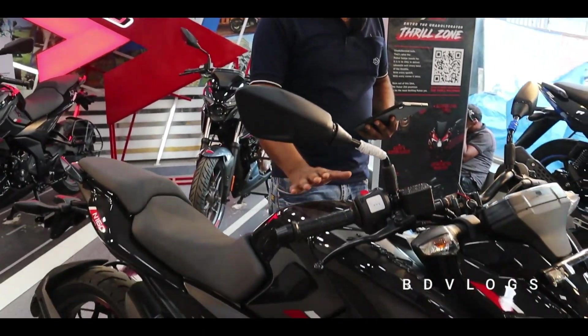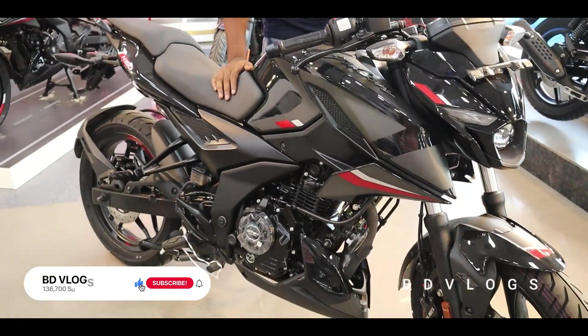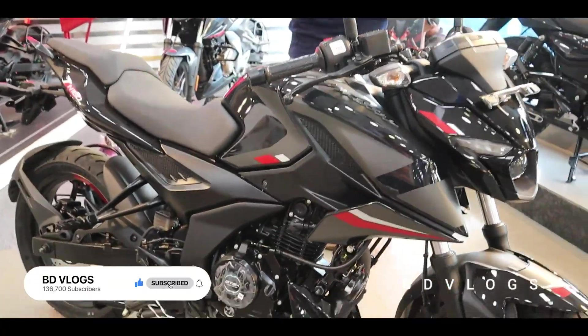Welcome to Rolta Motors, my name is Dipanko Das, I'm the sales person here. Today we have a bike test — it's a dual HL and ABS. It's the best you can get in the market for features.